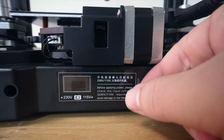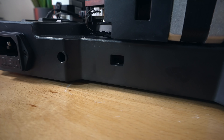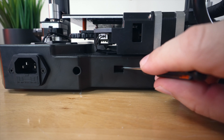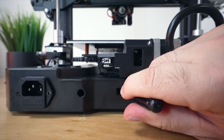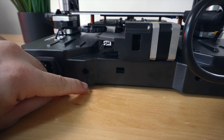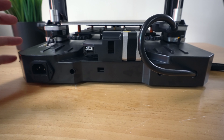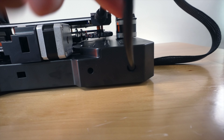The power input socket is fused, and in the middle here we have the voltage selection. There's a sticker we need to peel - that's really hard to peel, but there we go. You probably can't see it but we are set on 230, and it's kind of deep in there and dark. I'm going to go ahead and switch it to 115, so make sure you check that and set it to the correct voltage or you could have problems with the printer.